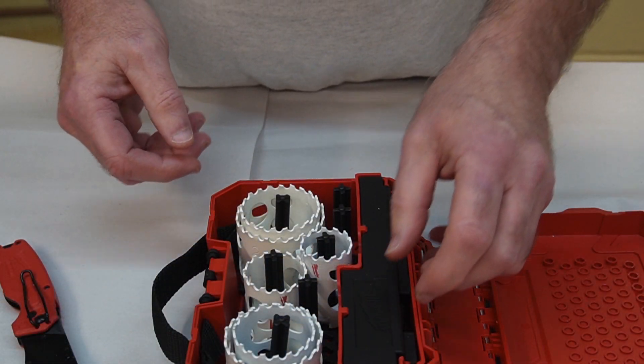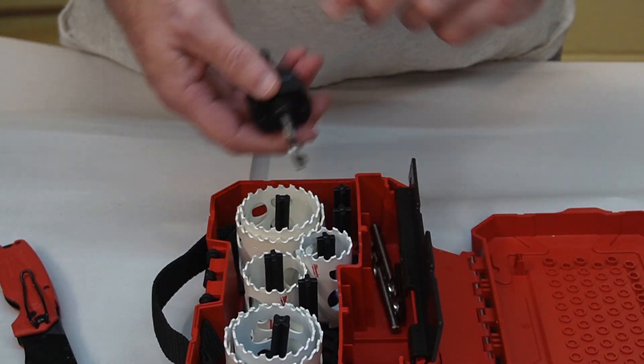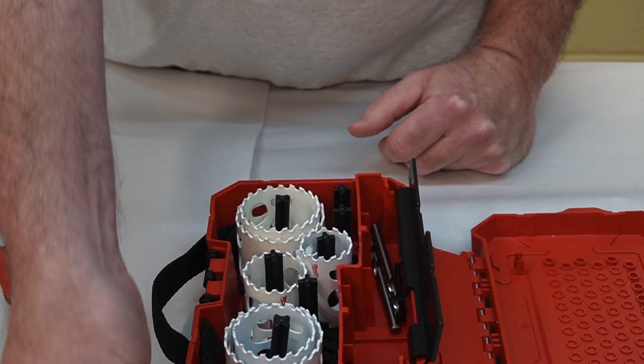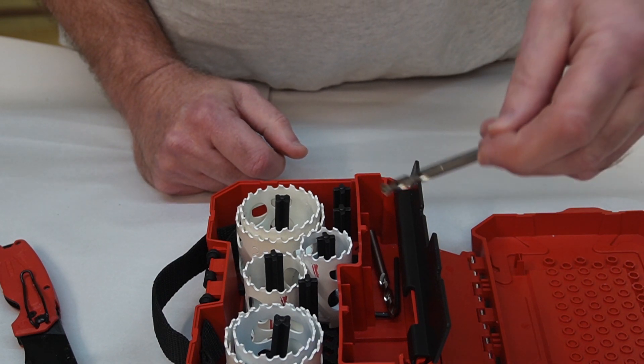Different materials — steel, stainless steel, cast iron — have different recommended RPMs so you don't burn the saw. You should hang on to that sheet. The arbors are in here as well.